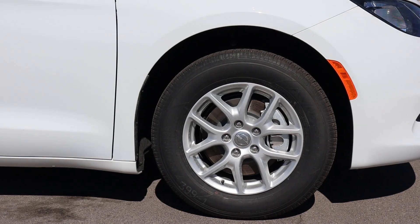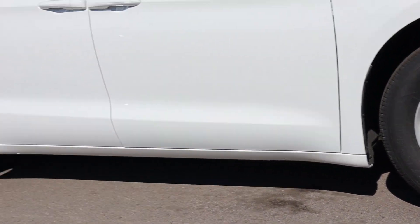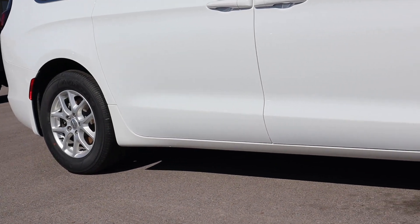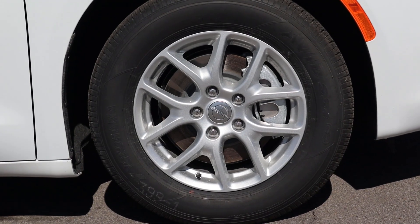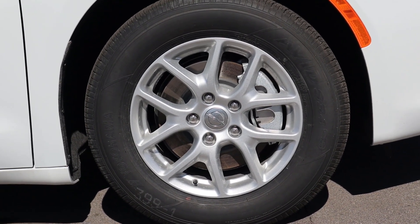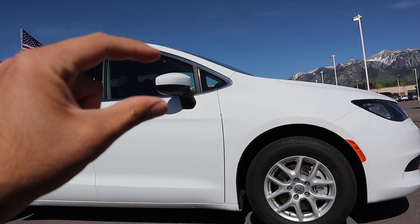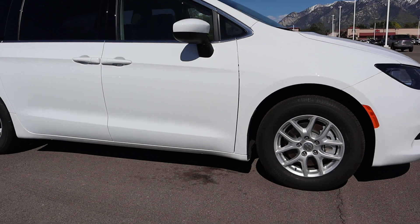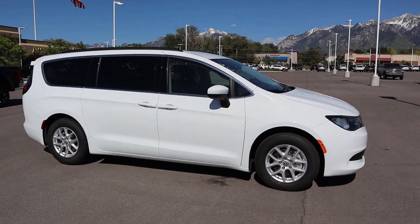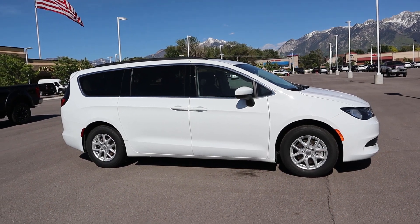Coming around the side, we've got 235-millimeter tires on 17-inch rims front and rear. It's kind of cool to see how the rotor pretty much fills in the entire rim since the rim is fairly small. The mirrors have a two-tone effect — black on the bottom, white on the top — door handles are all body-colored, and the silhouette looks pretty much identical to the Pacifica.